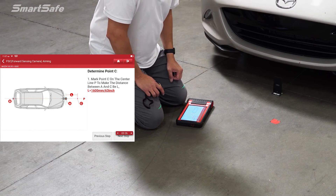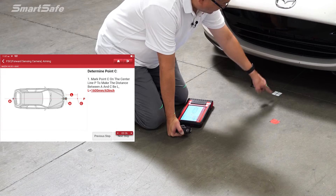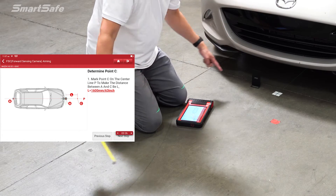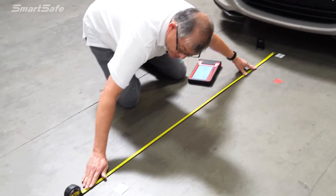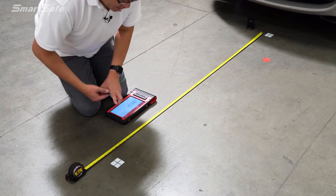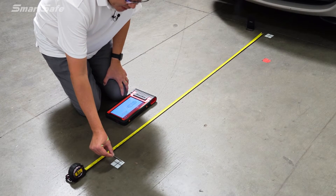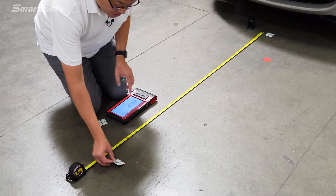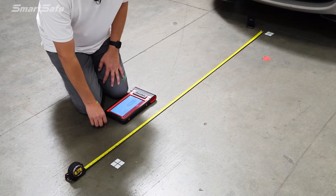Back at the front of the vehicle, we now determine point C. With our laser line giving us our center line, we measure 1600 millimeters between point A and point C using a tape measure. The laser coming from the five-line laser at the back of the vehicle is lined up to 1600mm, identifying the center line. That is where we will be positioning our calibration frame.